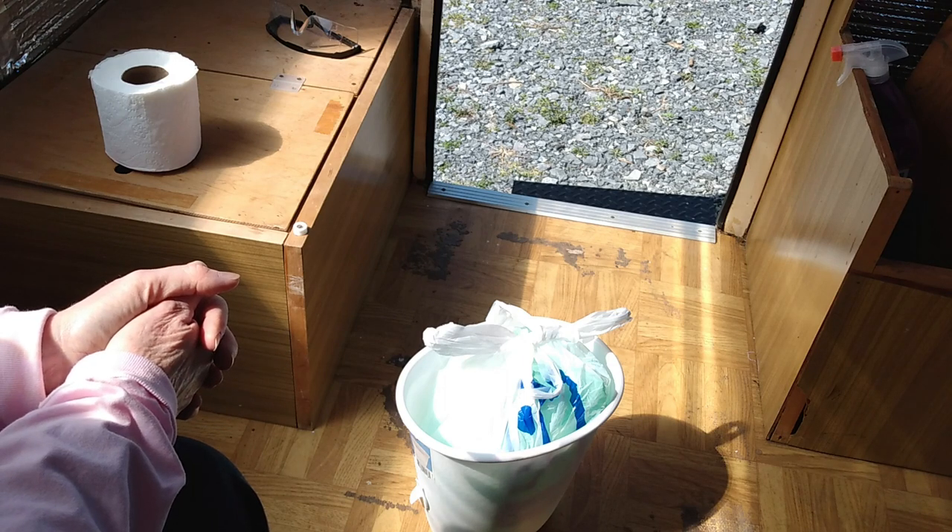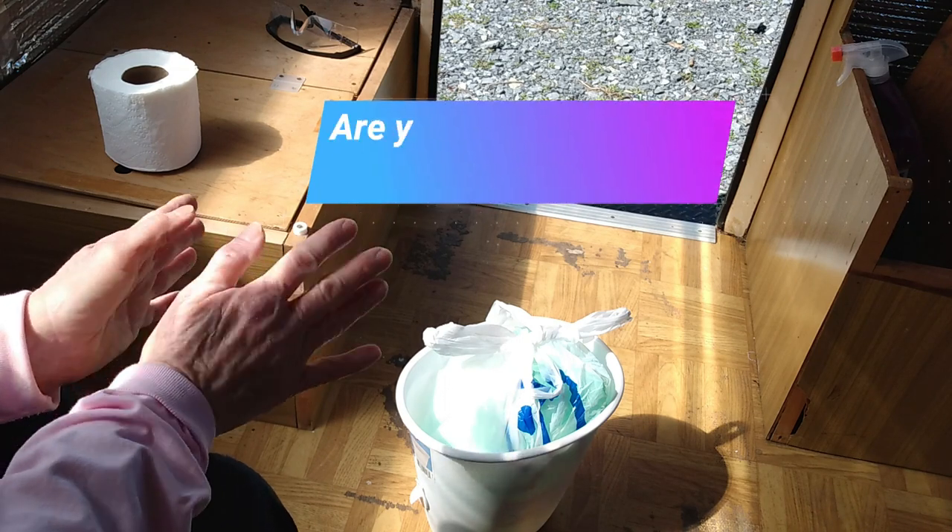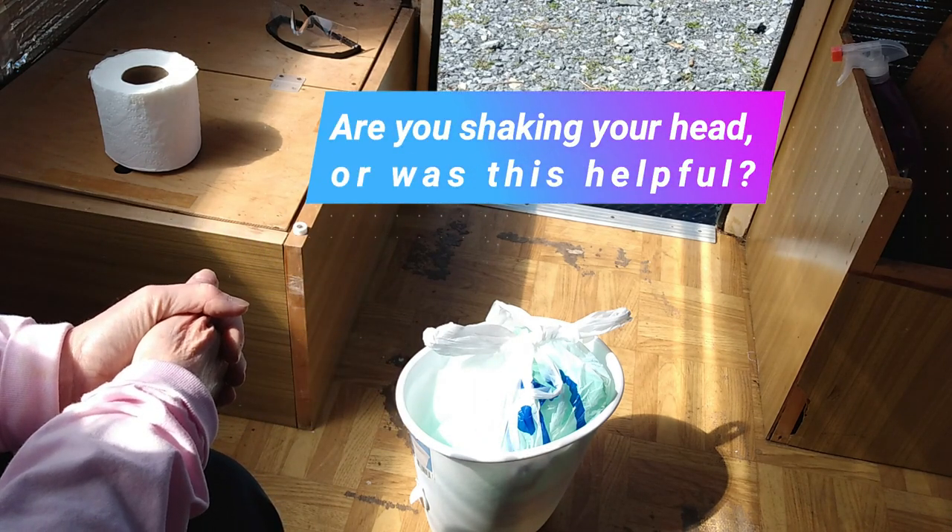That is today's video — it's a little different, but I thought y'all might want to know. One of the most asked questions when you get a tiny camper is: does it have a bathroom, where do you go? So this is just an idea of what you can do — this is what I use.